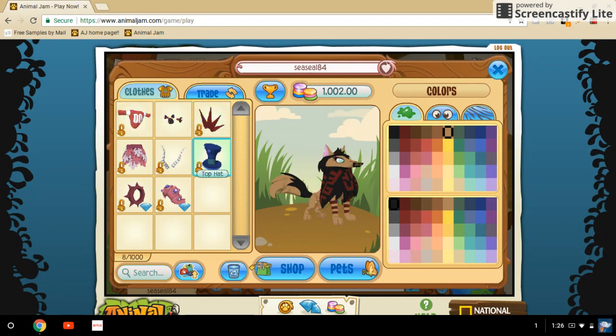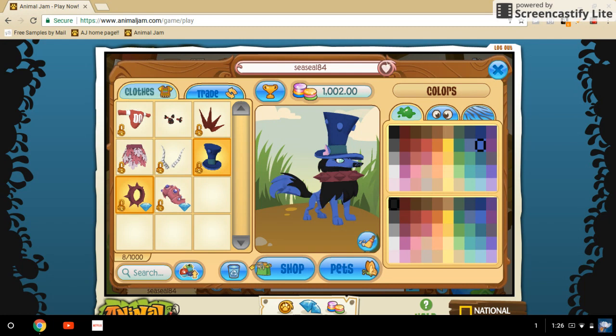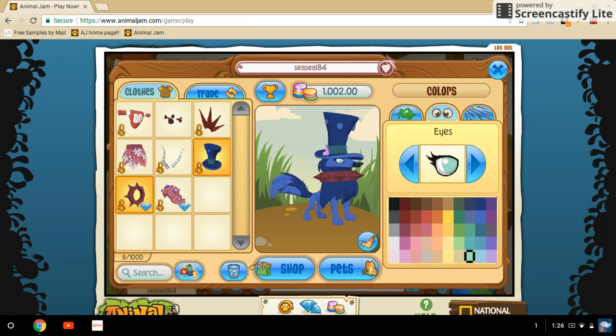Look number four is the old Squirm look. You just need any type of spike - I recommend black longs because Squirm wore those, though she got banned. And then the Squirm top hat, the all-blue one. You should have one if you participated in that event. You want the light blue for your inner color and the dark blue for your outer color, then change your eyes to the boy eyes and dark blue.